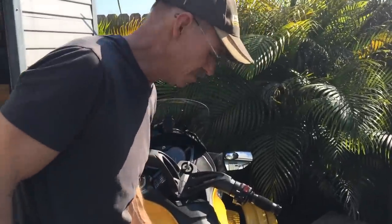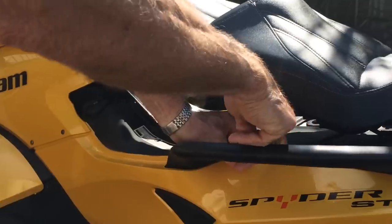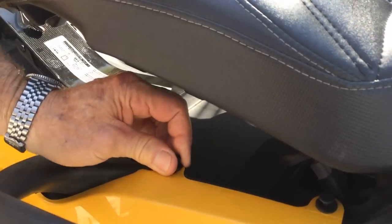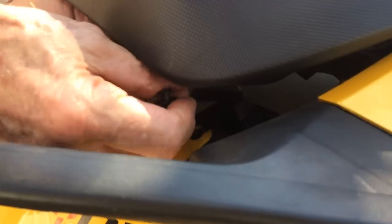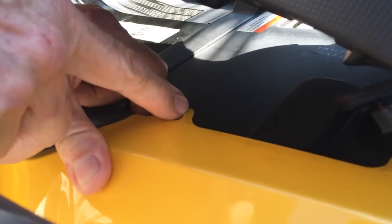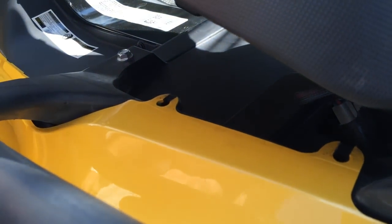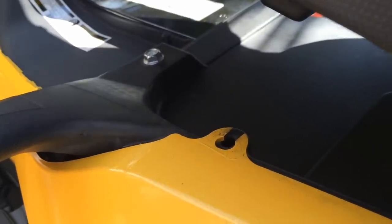First thing you want to do is open up the seat. If you look here, you'll see these two plastic pushpins — this is where the two studs are going to come up from the bottom. Take them out. You'll see these two slots cut in here; that's in the instructions also, it explains it.